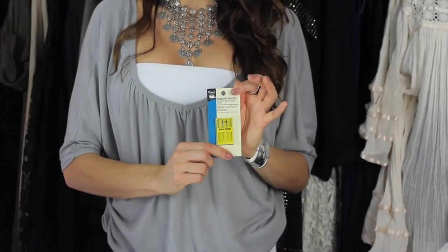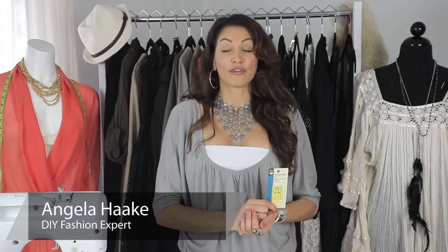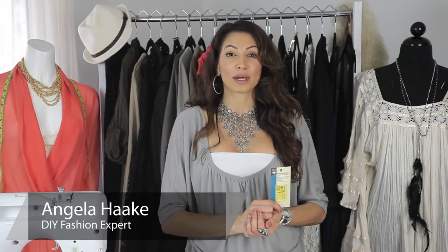Hi, I'm Angela with Freestyle Fashionista, and today I'm going to tell you what type of needle is used for swimwear. The first thing you want to know is that swimwear fabric is a light to medium weight fabric. It also has a lot of stretch — it has a four-way stretch.